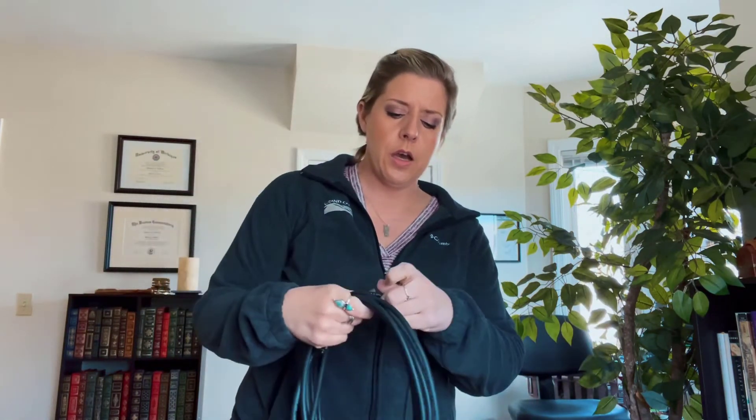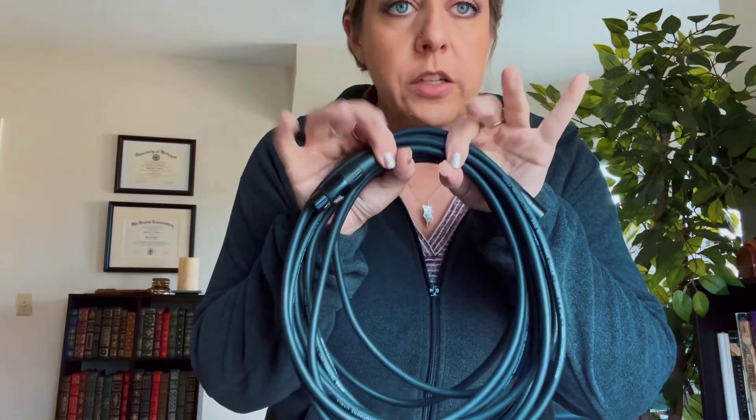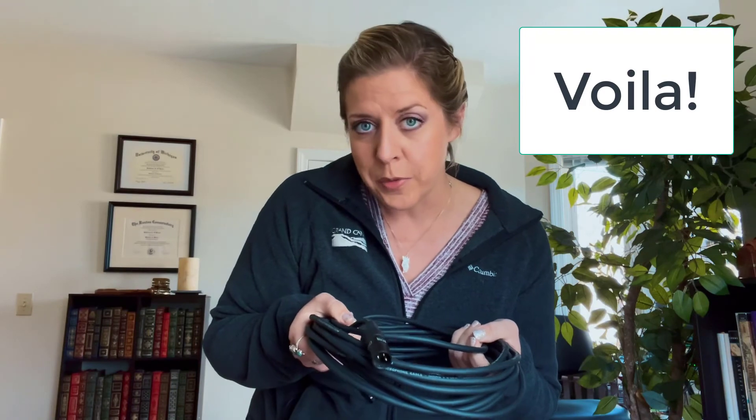Almost done. Usually there's a little Velcro strap on these — use it. I don't have it on here, so there you go. Maybe you could do a little wrap around like that just to kind of keep it in place. Otherwise, there you have it — nice and neat. Do the Velcro thing, and your fellow musicians are going to be very happy with you.